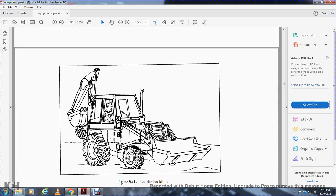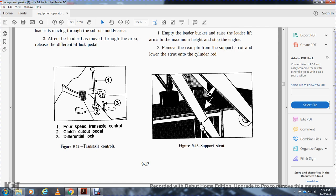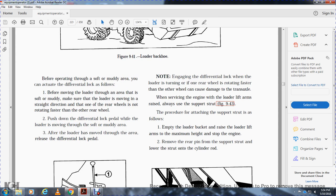Before moving the loader through a soft or muddy area, make sure the loader is moving in a straight direction and that one rear wheel is not rotating faster than the other. Push down the differential lock pedal while moving through the soft area, then release it after clearing the area. Note: engaging the differential lock when one rear wheel is rotating faster than the other can cause damage to the transaxle.